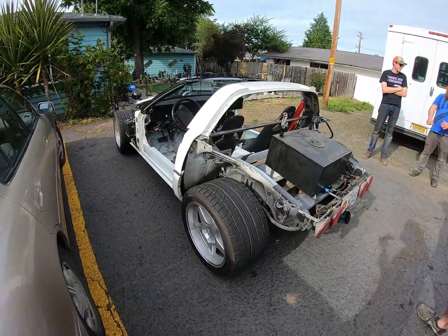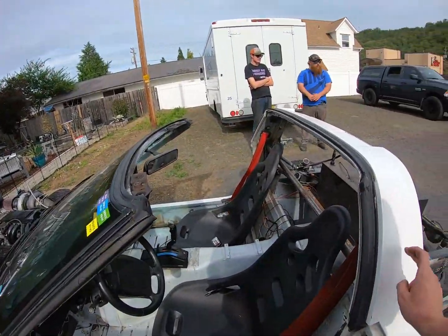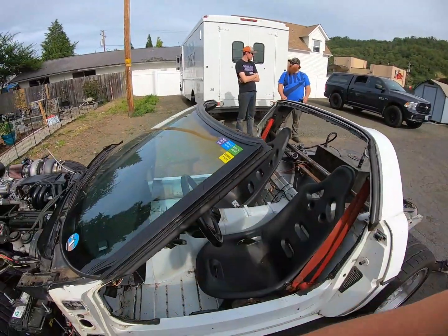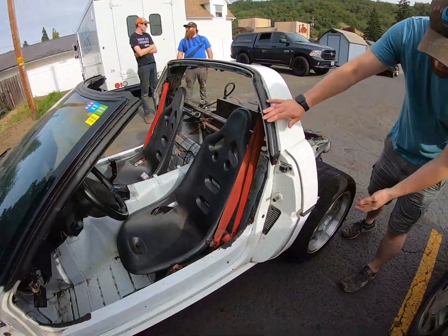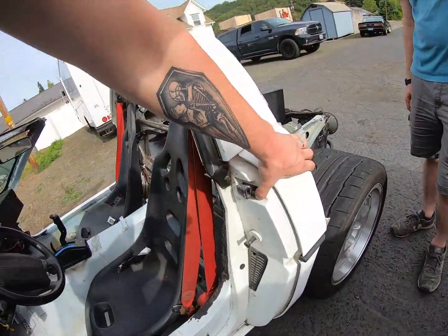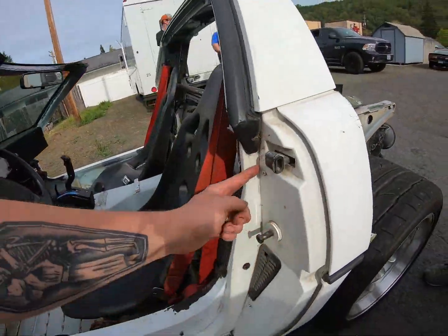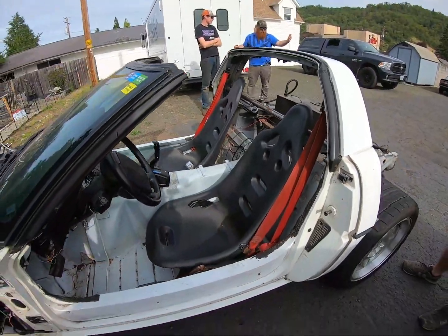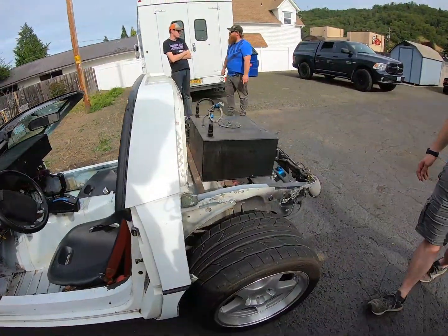Do you have a windshield still? Yeah. A lot of people have removed them, but I left the metal underneath. I peeled all the glass off and left all of that, but I cut the glass off of everything. I think I had to cut down here to tie into the actual frame - there's a box inside there, you just have to cut the plastic off, cut it down, and peel it all off.